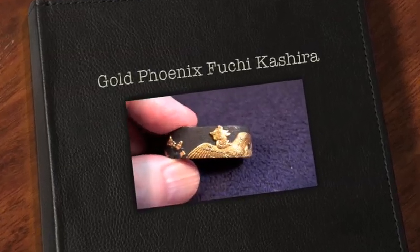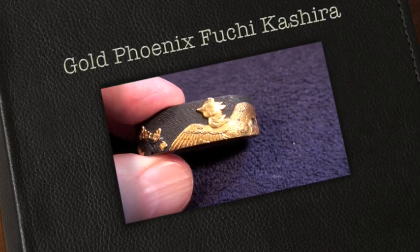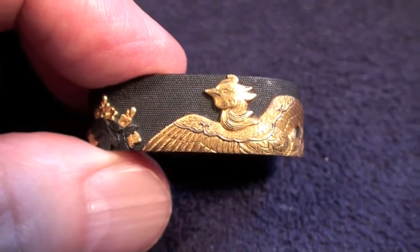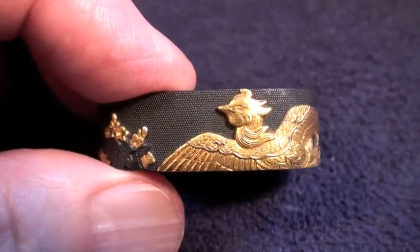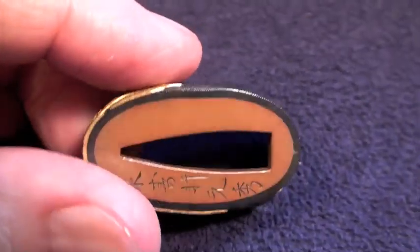I said a few minutes ago I had peacocks in other mounts, but I was wrong. The peacocks are in another box, but these were so beautiful I just had to put them on. I don't think I've shown them before, but I could be wrong.